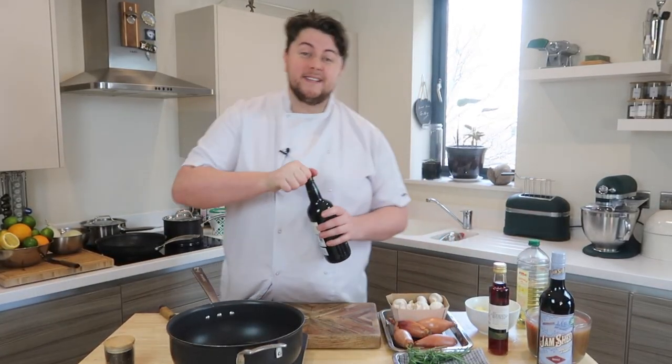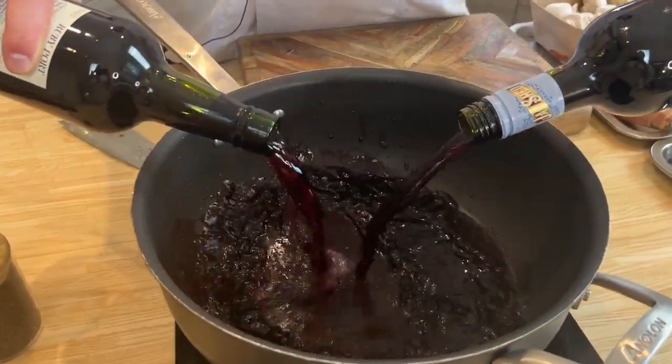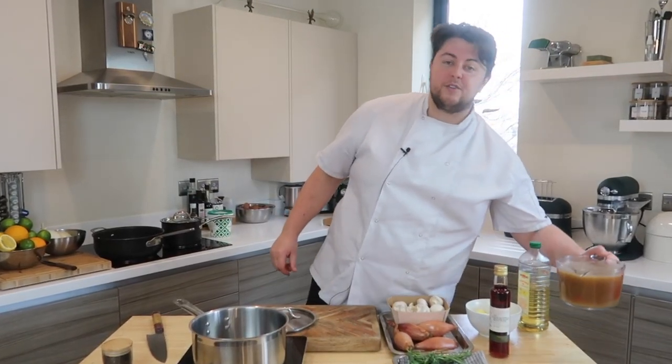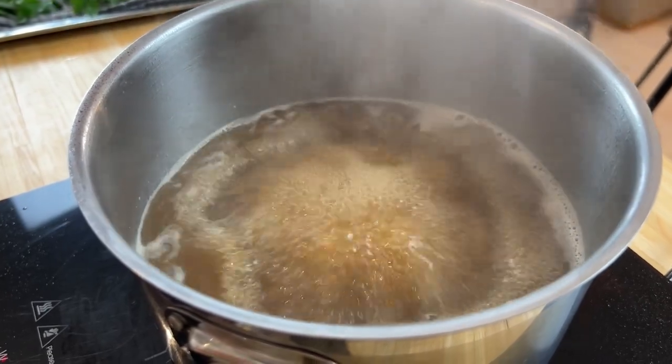Most sauces are built on a base of reduction, and there's no difference with the sauce we're making today. Port and red wine in equal parts — although it is called a red wine jus, we do add port because we like the sweetness, the depth, and that fruity body that the port brings. One bottle of port, one bottle of red wine straight into a pan. To reduce something, you need to boil it fast over time — that gets rid of the moisture and intensifies the flavour. Next up is stock. If you don't have good stock, you can't make a good sauce. Brown chicken stock straight into our pan, same story — reduce it down. The wine wants to come down by about half, and the stock we want to bring down by a third to intensify that flavour.